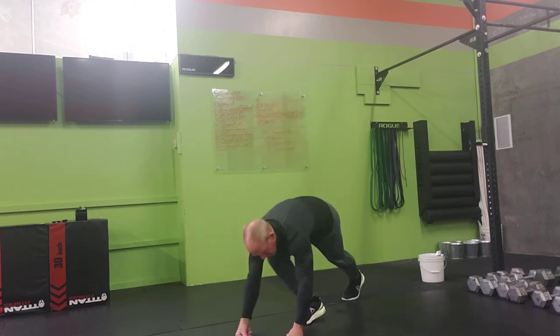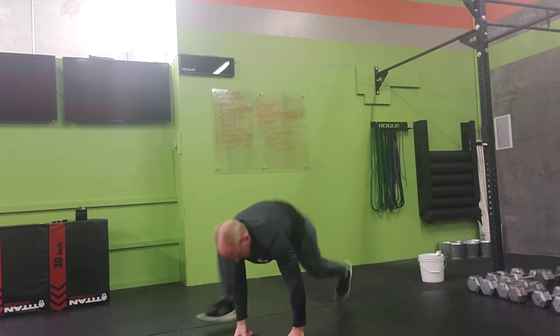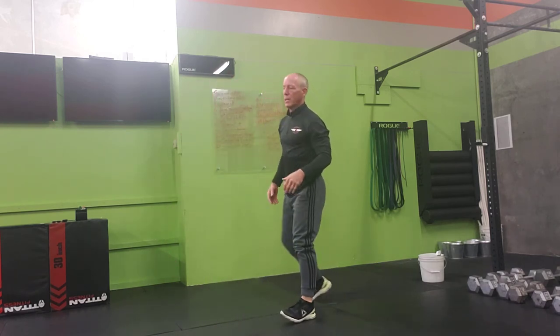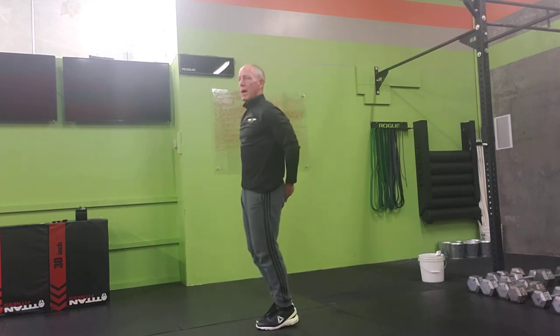Single leg kick-ups. Because you're already down in that position, this is a little more dynamic. Five right, five left. Then jumping jacks — touch the top, behind the back, and the bottom.